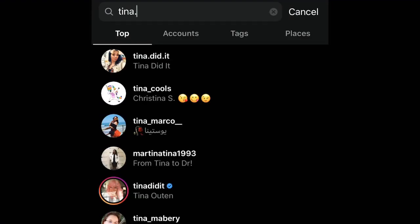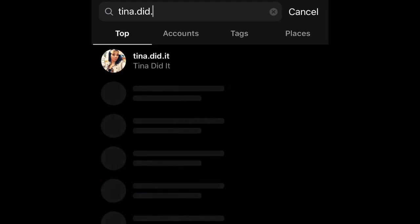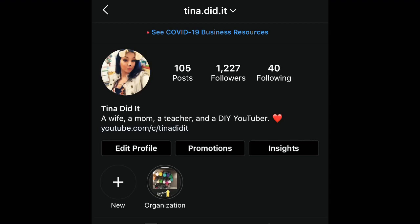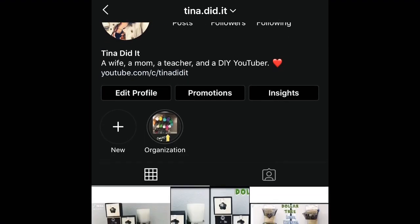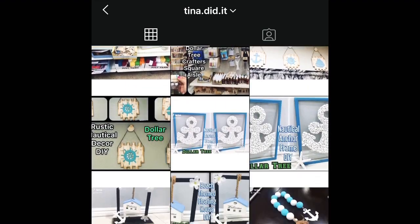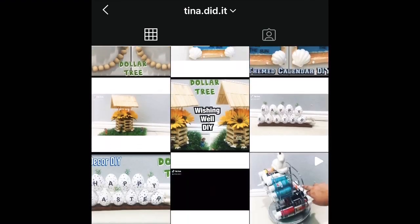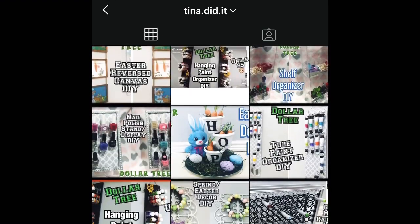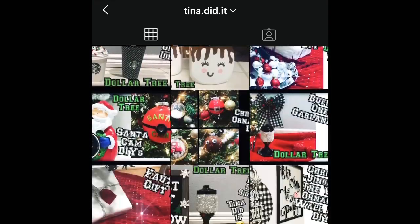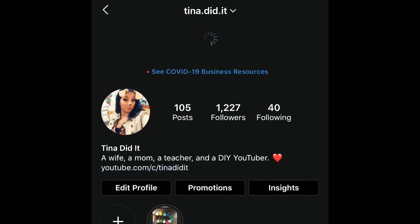Also don't forget to follow me on Instagram — it's Tina.did.it, just like you see here on the screen. There I post my creations and Dollar Tree finds sometimes. So definitely make sure to follow me there. Best part is you can message me anytime — I'd love to hear from you. So that way you're not just a subscriber, you're also my friend. Now let's get started.